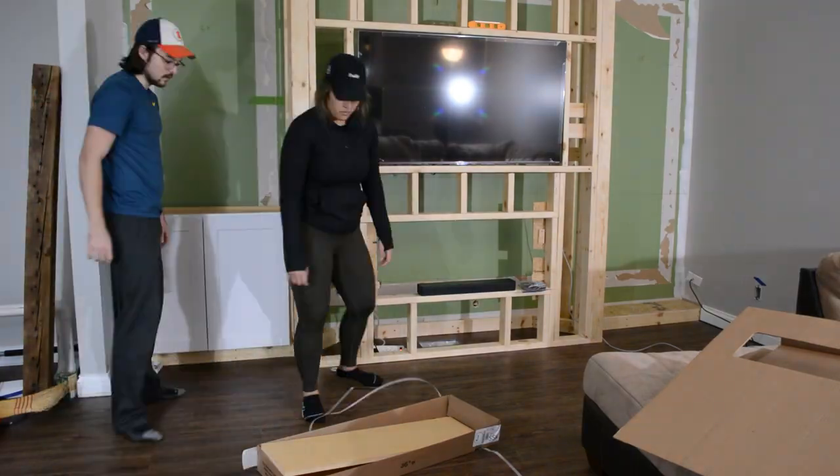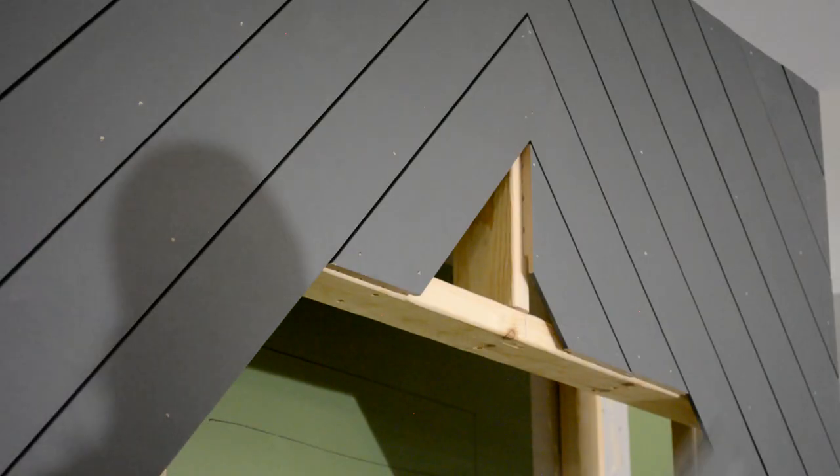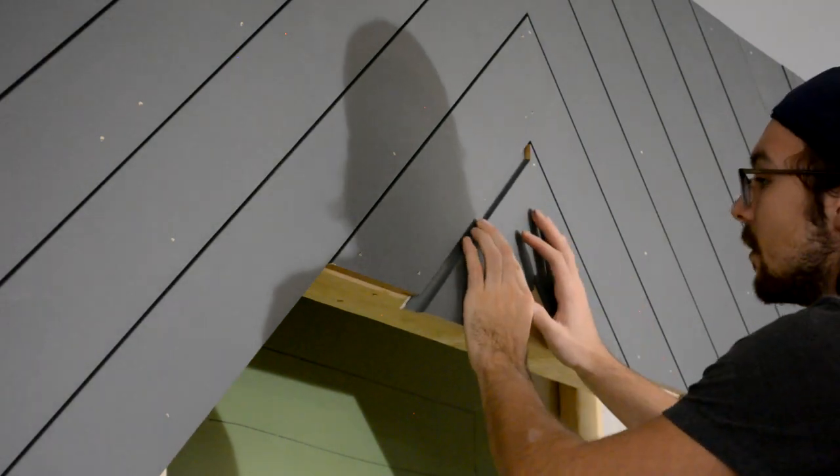Here's a little sneak peek of next week's episode where we finally get to install the cabinets and also get started on the shiplap — we're excited to see this come together.